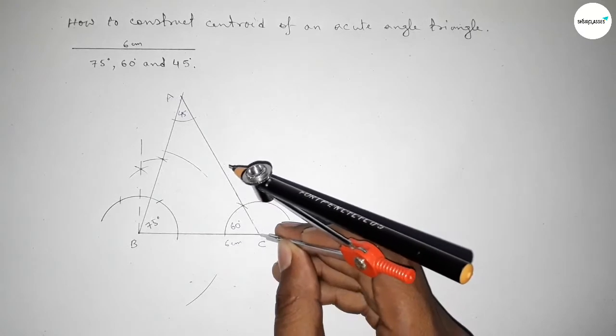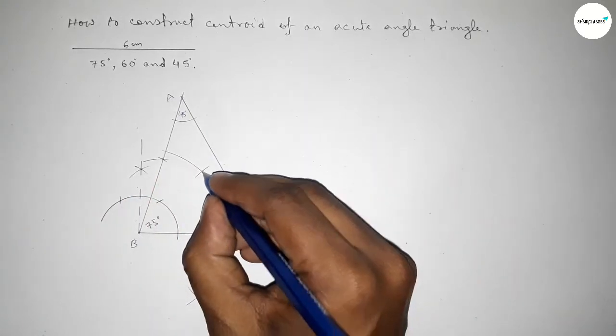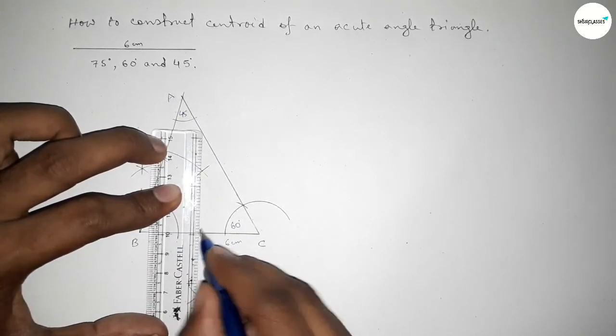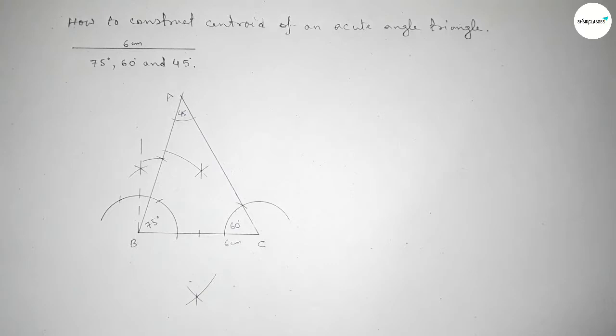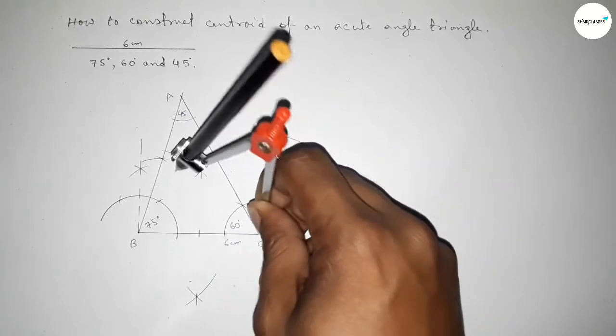Now we bisect line BC. Taking a length greater than half of BC, we draw arcs from both ends. Both curves intersect at two points, and joining those points bisects line BC at its midpoint. Next we begin bisecting line AC in the same manner, placing the compass and taking a length greater than half of AC.